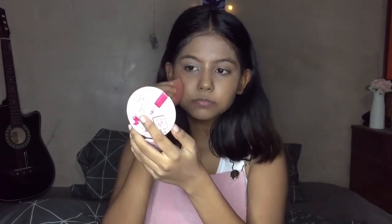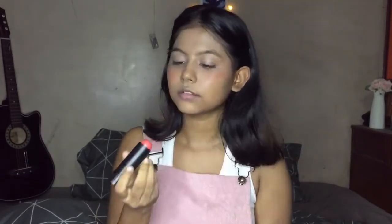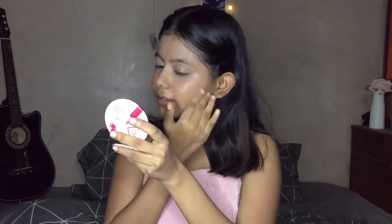I am going to use this blush from Sugar — 01 Coral Climax. We will drop a little shade and blend it with my fingers. This blush is important in this makeup look because these monochromatic looks are very trendy, especially in Hollywood.